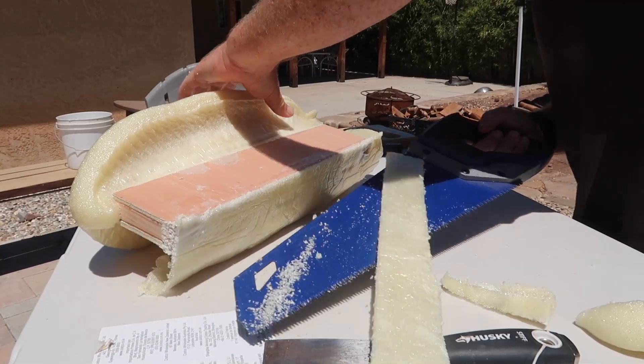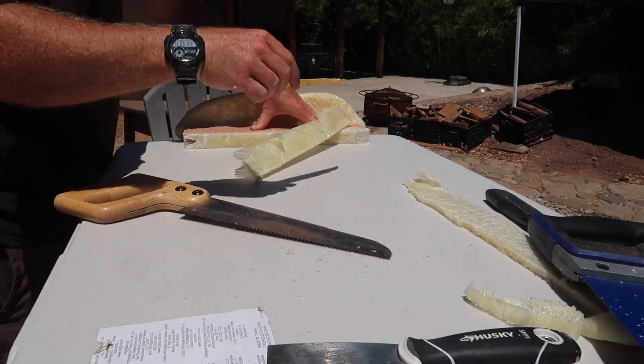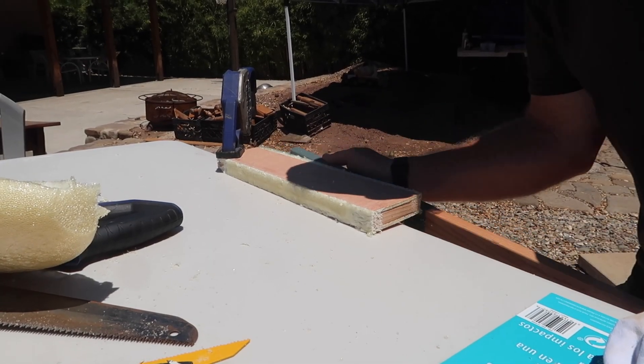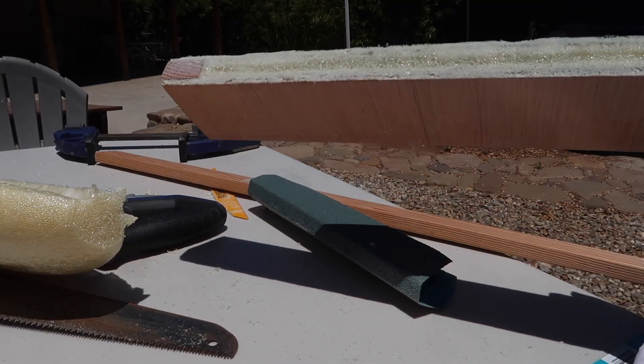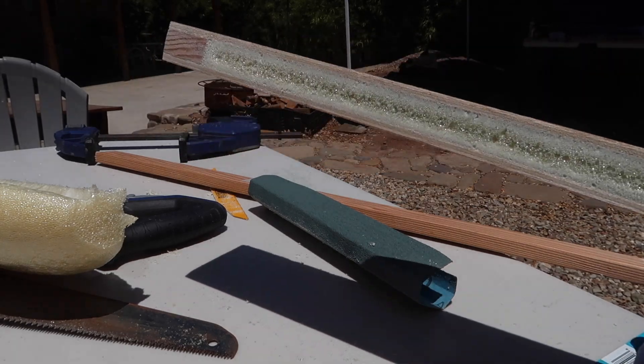I'm satisfied with the results of our first test. The foam completely filled in the void, and it was easily cut back with a wood or metal saw blade, and it sanded just fine with 80 grit sandpaper. I was able to clean it up, but obviously I don't want to use double the amount of product to fill the voids, so we're going to move on to the next piece and try to mix the correct amount this time.